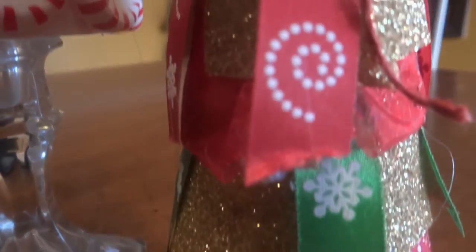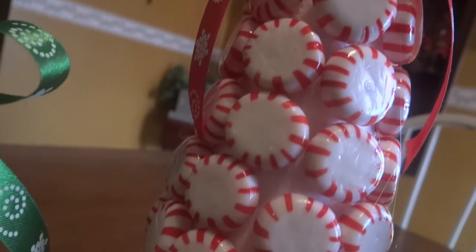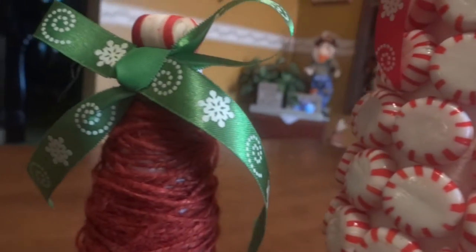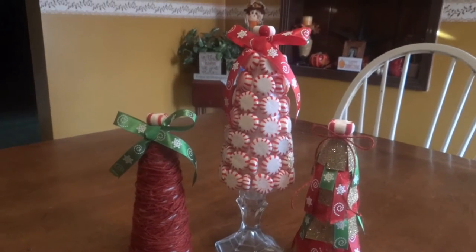These are the three easy DIY Christmas trees. They were so easy to make — they took me like a half an hour. You could use them anywhere in your house and I absolutely love them. What a great and easy DIY project — look how cute!